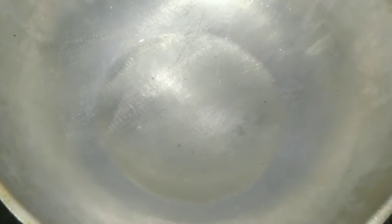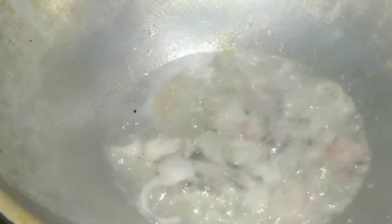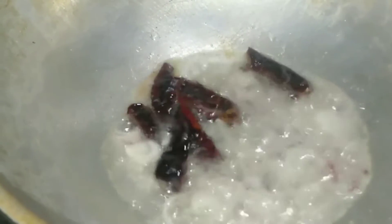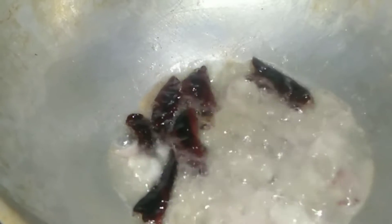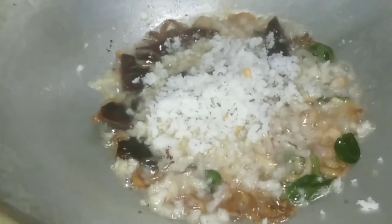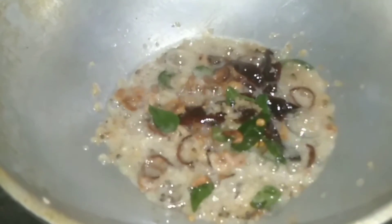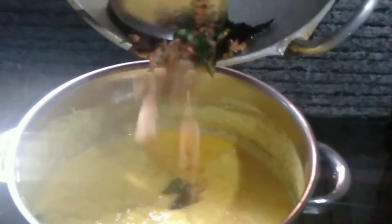I have 3 tablespoons in the pot. I have a spoon of the pot. I will be using the same color as it is. You can cook the curry in the pan.